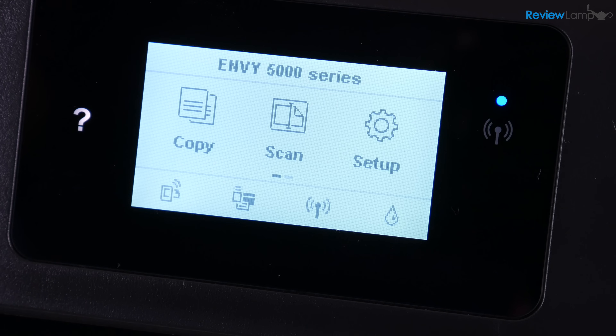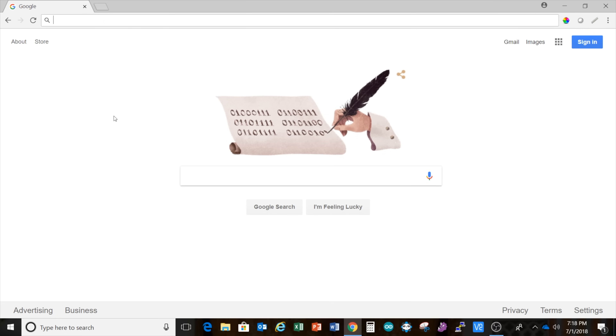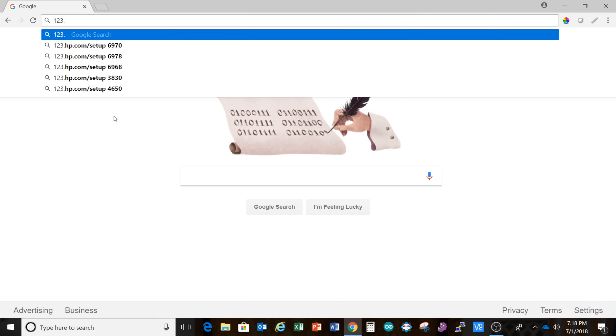Now I can go ahead and do the setup through the app or through the website, and I'm going to show you two different ways to set this up. The first way is using a computer — either Windows or Mac, the procedure is pretty much identical — and I'm going to show you how to set it up using the HP Smart app as well. So to begin setting the printer up on a computer, I'm going to open up a browser like Chrome and type in 123.hp.com and hit Enter.